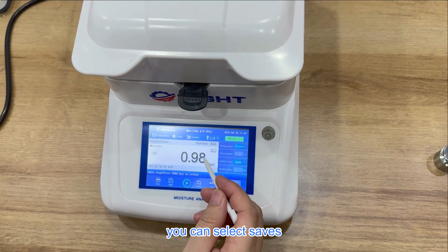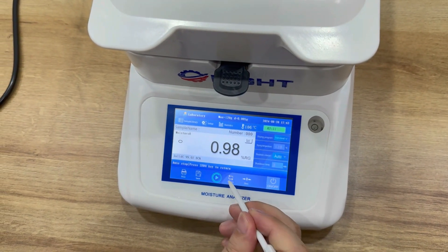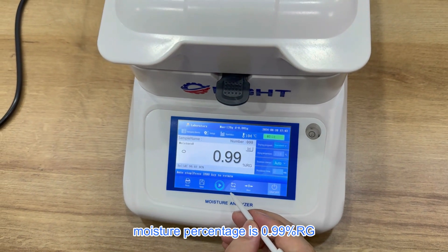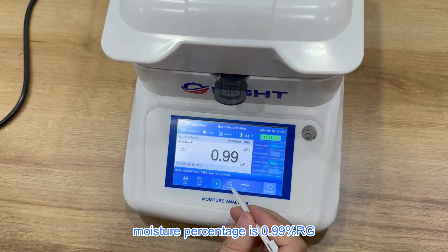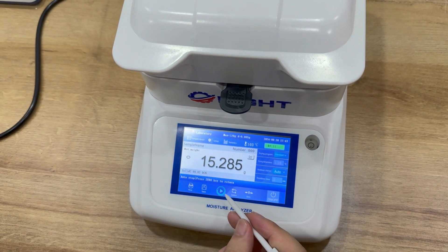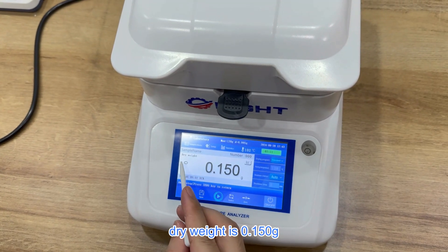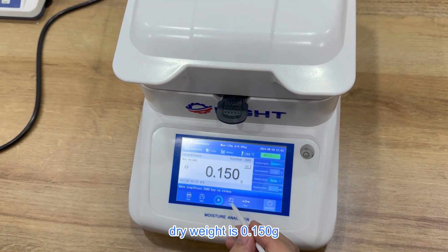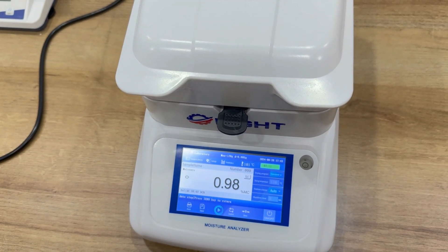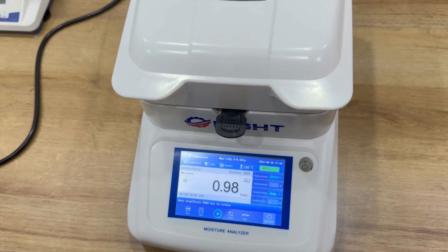You can select Save Test Result. The moisture percentage is 0.99%. Weight and dry weight: dry weight is 0.150.